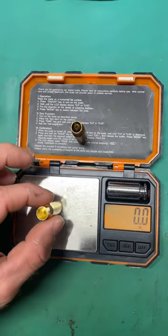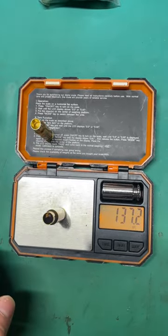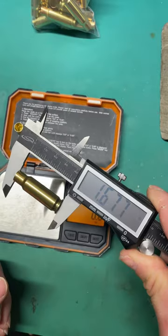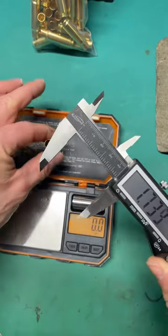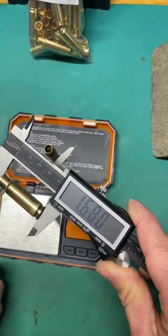Our Gorilla brass weighs in at 148.6 grains versus our Q-brass at 137.2 grains, so a little heavier. Our out-of-the-bag overall length is 1.677 inches on the Q and 1.680 on the Gorilla. Good to go.